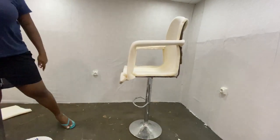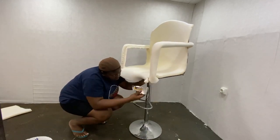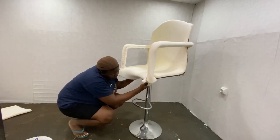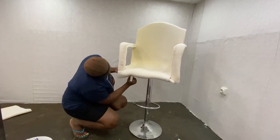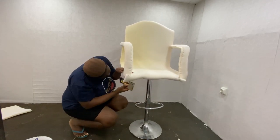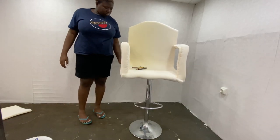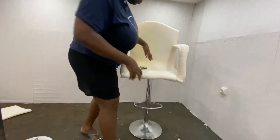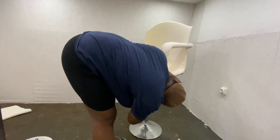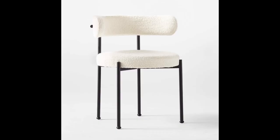I taped and pinned everything down, then finished with a staple gun — I almost forgot what it was called! As you can see, what I was going for is actually taking shape. I was going for those boxy, very angular and structured chairs — I don't know why, but that was really the look I wanted at the time.